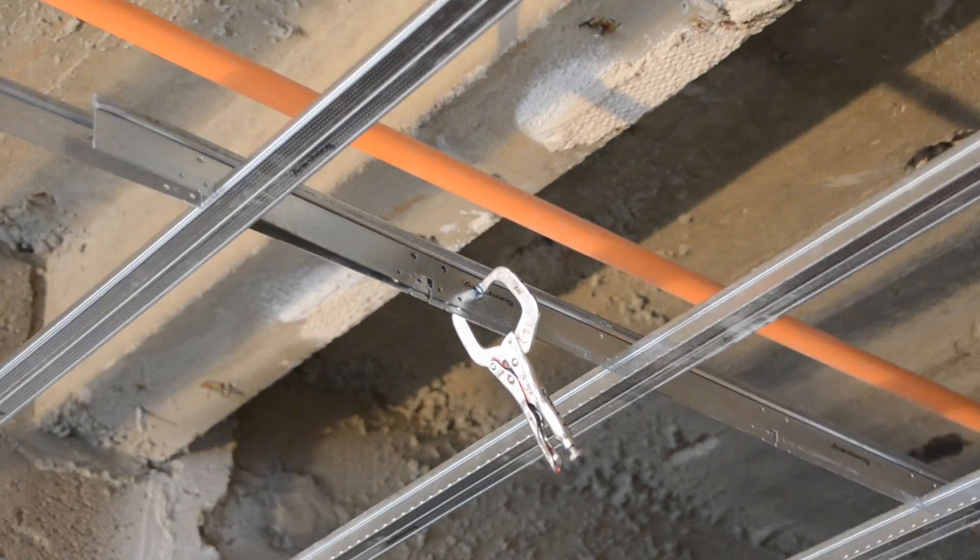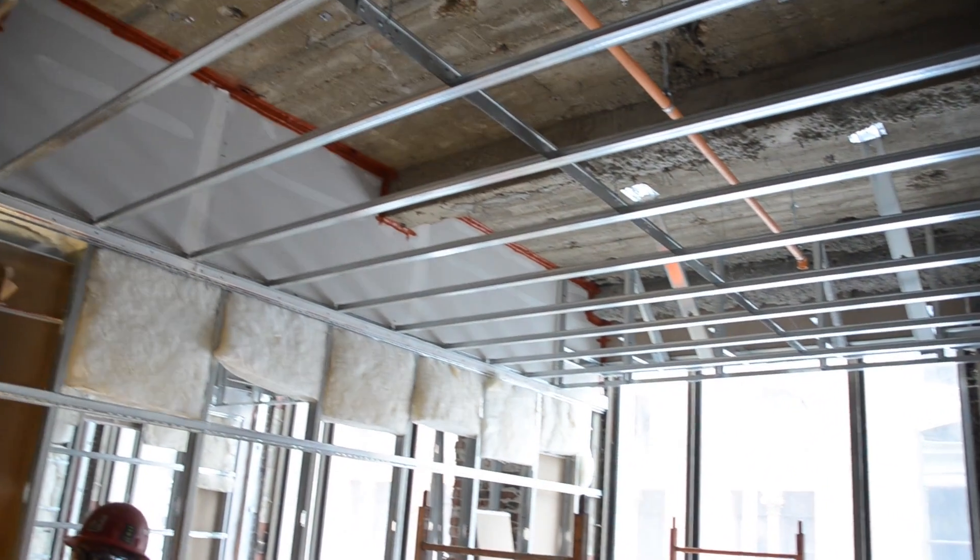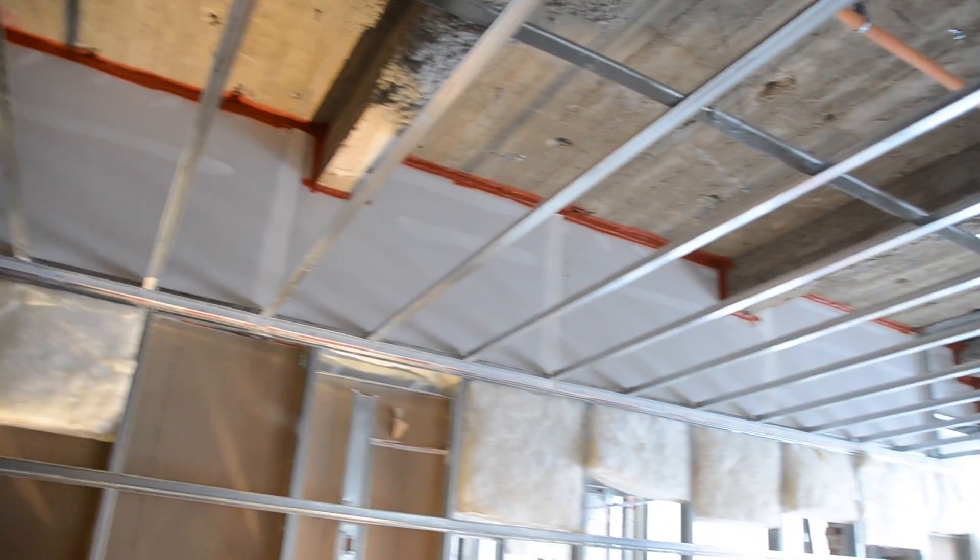Simply clamp and screw the ends of the strong back together. Here's our completed 300 square feet.